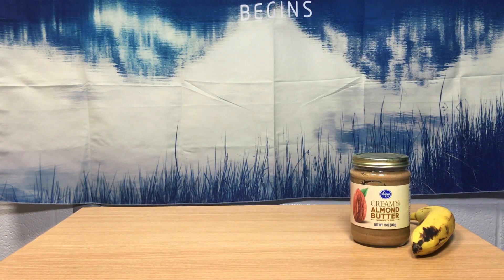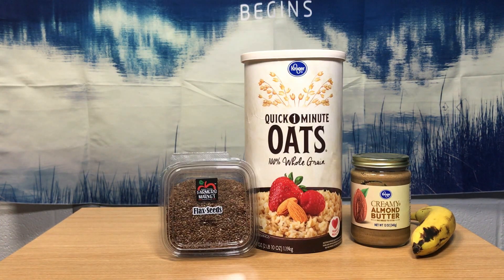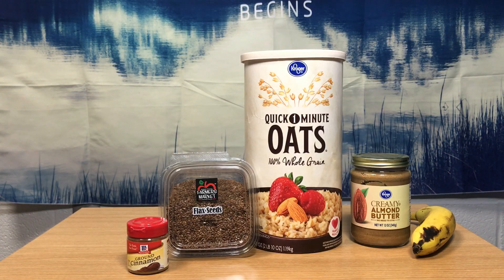There are quite a few things in the smoothie, so you need bananas, almond butter, oatmeal, flaxseed, cinnamon, and milk.